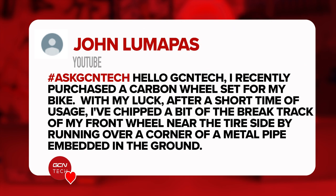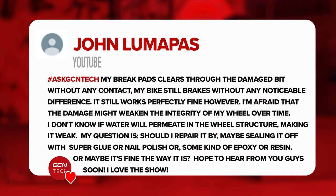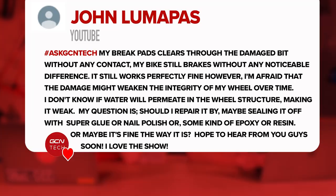Next question is from John. He purchased a new carbon wheel for his bike and unfortunately chipped a little bit of the brake track on the front wheel near where the brake pad goes. The brake pad clears through the damaged section without any contact. He wants to know whether he should try to repair it, or if it's caused irreparable damage to the wheel.